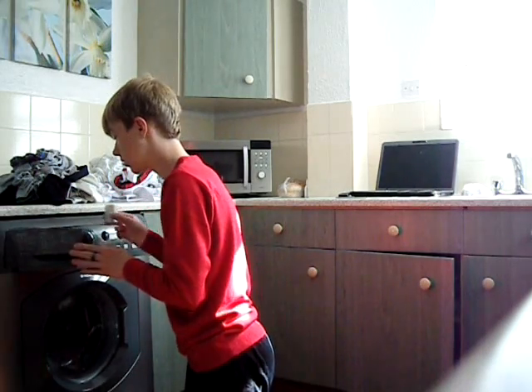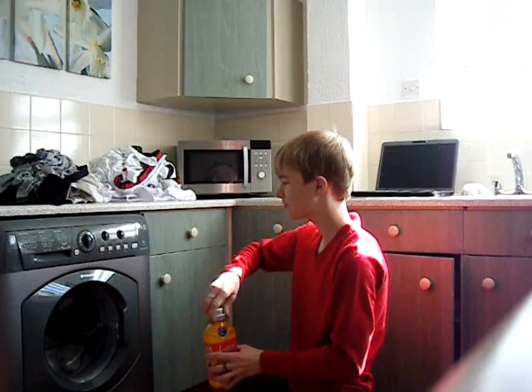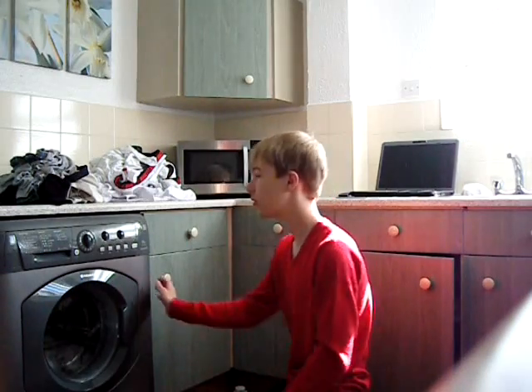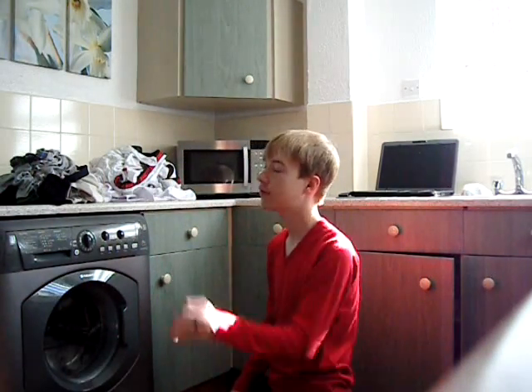If I sound really weird, please excuse me - I just woke up. The washing machine has moved, but we've moved it because we moved the fridge back.